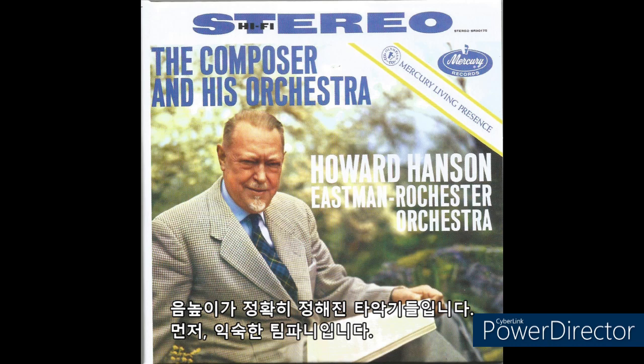Here are the percussion instruments with definite pitch. First, the familiar kettledrums.